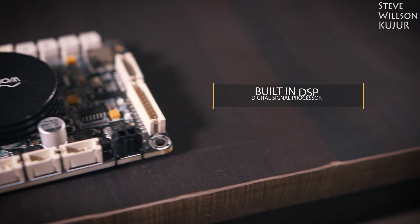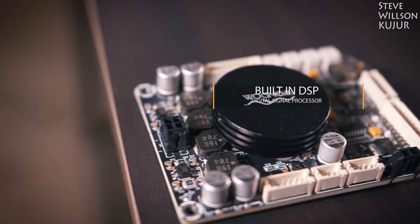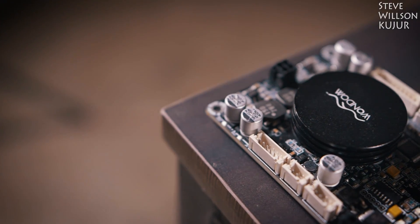DSP stands for digital signal processor. With DSP you can control any parameter in an audio signal, such as equalizer, crossover, delay, gain, and as much as you can think of.